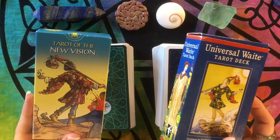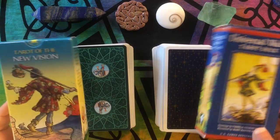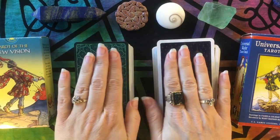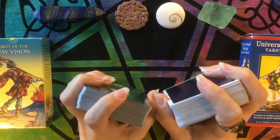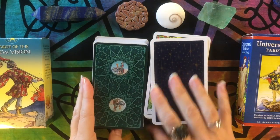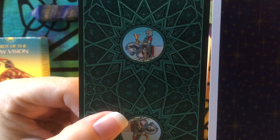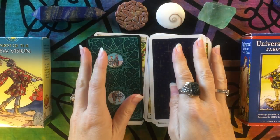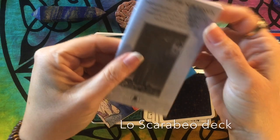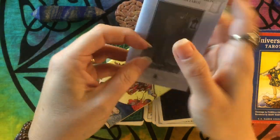This deck actually surprised me — I'll get into that in a minute. You've got your standard tuck boxes here. The cardstock on the Tarot of the New Vision is a little thinner than the Universal Waite, which is already thin, and I can see that because this stack is a little taller. Both decks come with your traditional little white book, though this one has several other languages in it, so it's not very thorough in English.